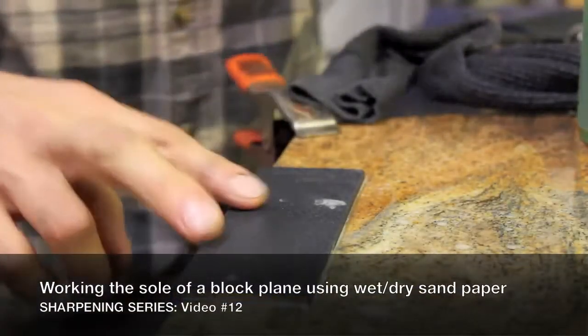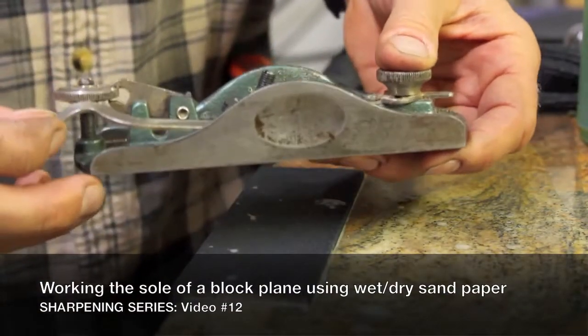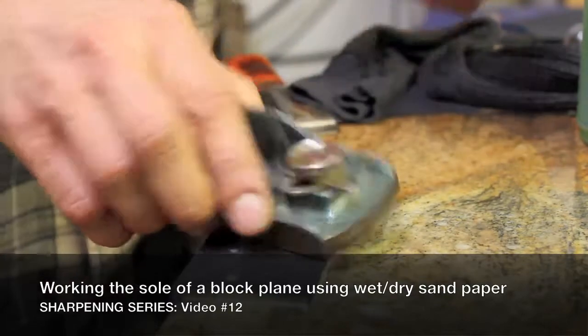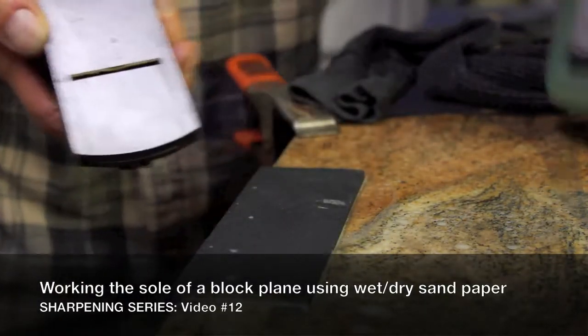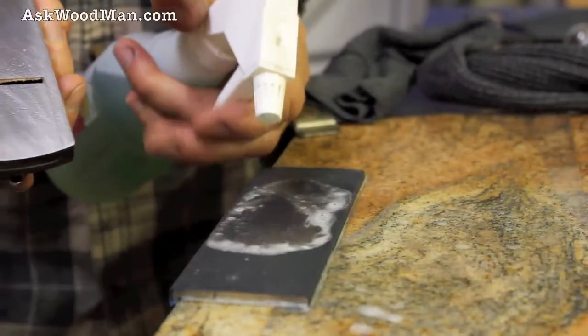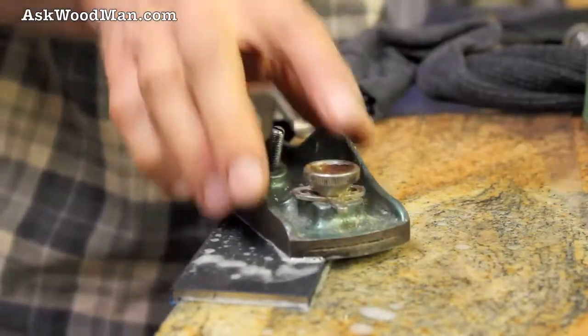While I have this piece of paper here and it's not too worn, I'm going to take my block plane — since the blade isn't in it right now — and work the sole over on this piece of paper on this flat reference surface, just to kind of dress it up a little bit. You can get some scratch marks out.